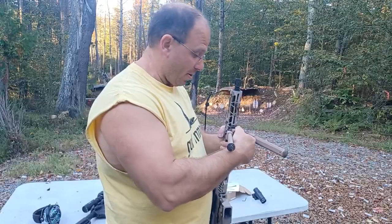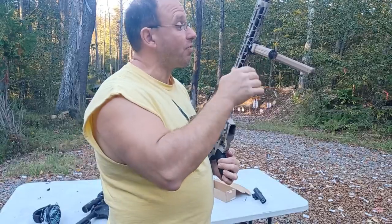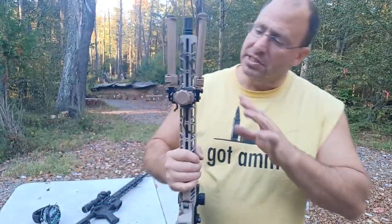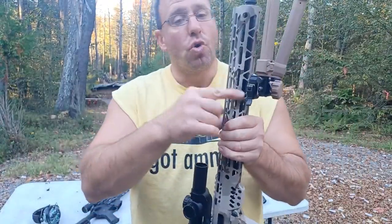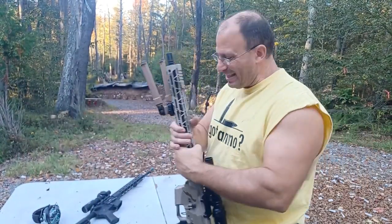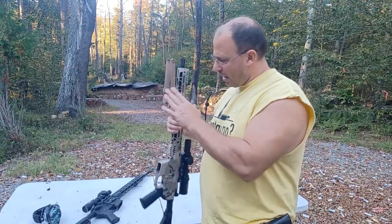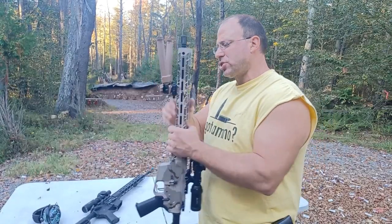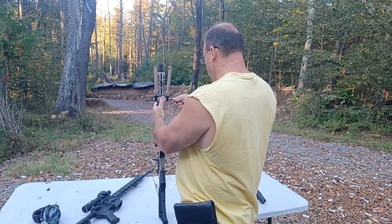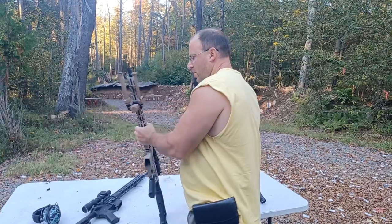I've got other bipods in this price range that don't have all these features. It folds up like this. One of the other things is that it does have a quick detach, which is nice so you can quickly detach it. However, here is about the one negative I have found: the quick detach — right now I have this finger-tightened with the allen key, just finger tight so it's snug and won't move.